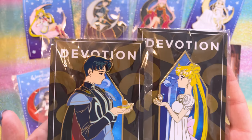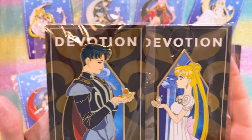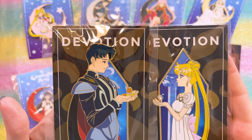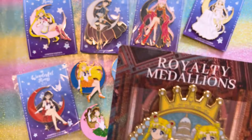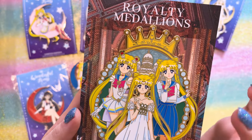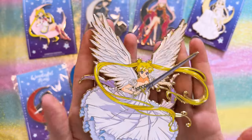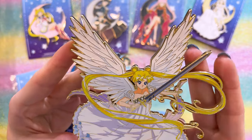Last for this episode is Wonderful Things Co, who have been making pins for quite some time. I have several of their pins because I really like their art style. First are the Devotion series — a matching Princess Serenity and Prince Endymion set, so cute and romantic. I also snagged the Royalty Medallions pin featuring Sailor Moon in three versions: Princess Serenity, Usagi in her school uniform, and Super Sailor Moon.